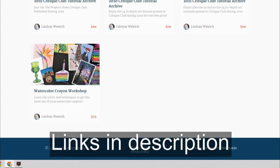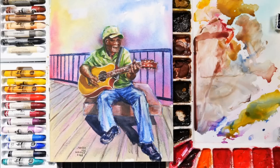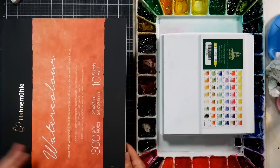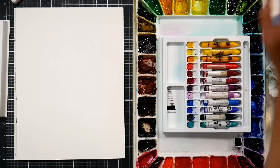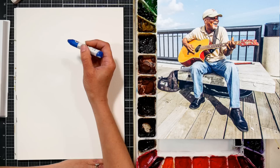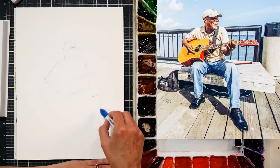Now let's get into our tutorial today. We are going to draw this guitar man, and there's actually a real-time version of this lesson up in Critique Club, my membership class over on my Teachable school — about two hours of content there. But we're going to go through it in time-lapse so you can see how this expressive portrait comes to life. I've been following the World Watercolor Month Challenge for July. Today's prompt was 'Perform,' and I thought it'd be fun to do a musician. I found this reference photo on Unsplash — I really love the gesture of this guitar player.